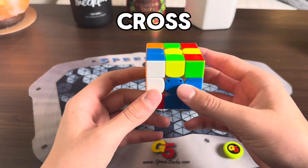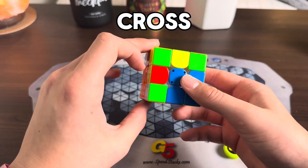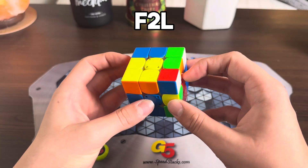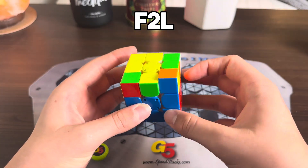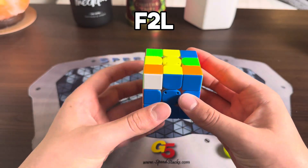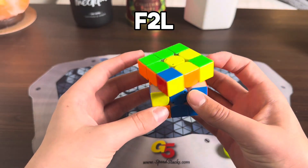For these last two cross edges, I would insert it with L2', FL'. That creates this free pair into the top. You can insert the free pair and you have this pair right here. And with the last move you can cancel right into it — do a U and then insert it into the back.